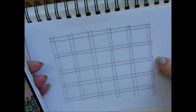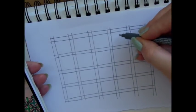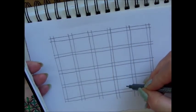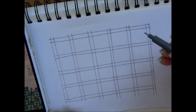It starts off with a grid like this and try to draw your squares as even as possible. So let's start the first step.